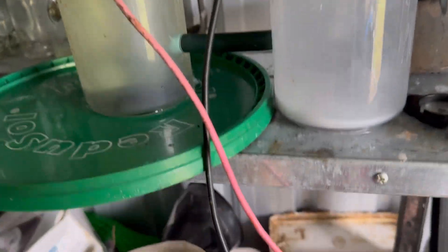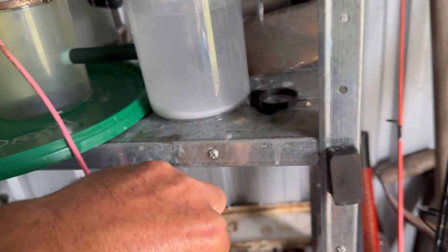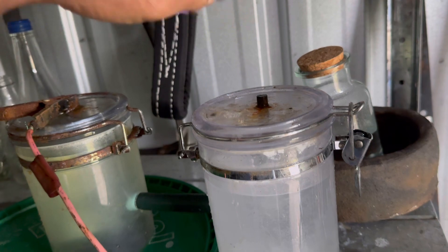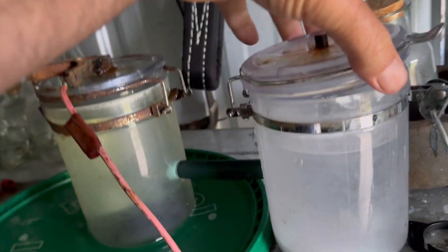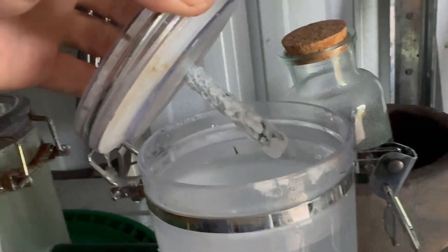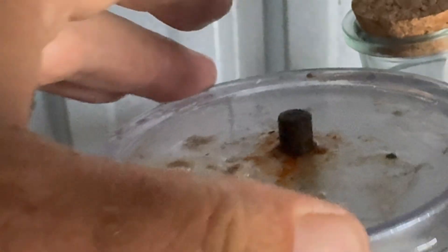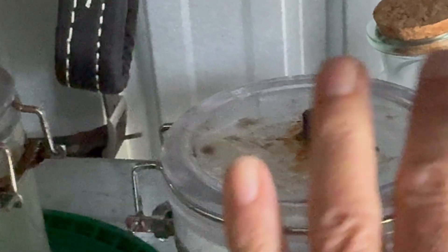Instead of using another electrode type, let me show you — I'll take this off and open it up so you can see the electrodes I'm using here. Even though this one is coated in carbonate and hydroxides, they are actually carbon electrodes. It's a bit hard to see in the light, but there's a carbon electrode down here.